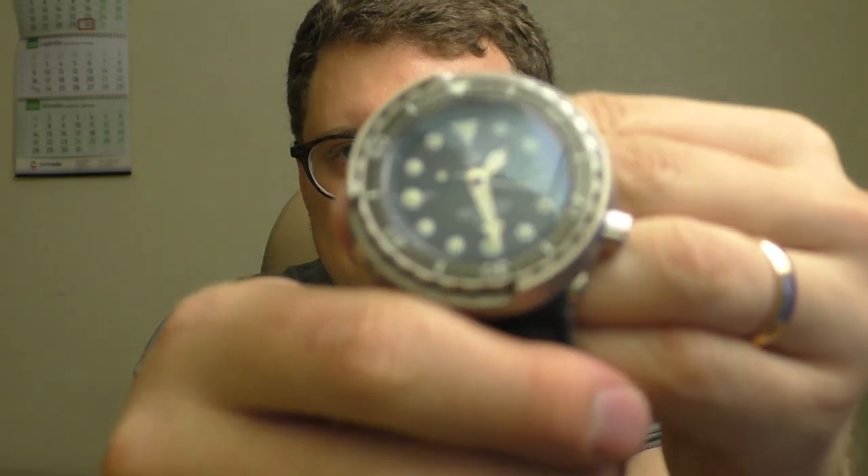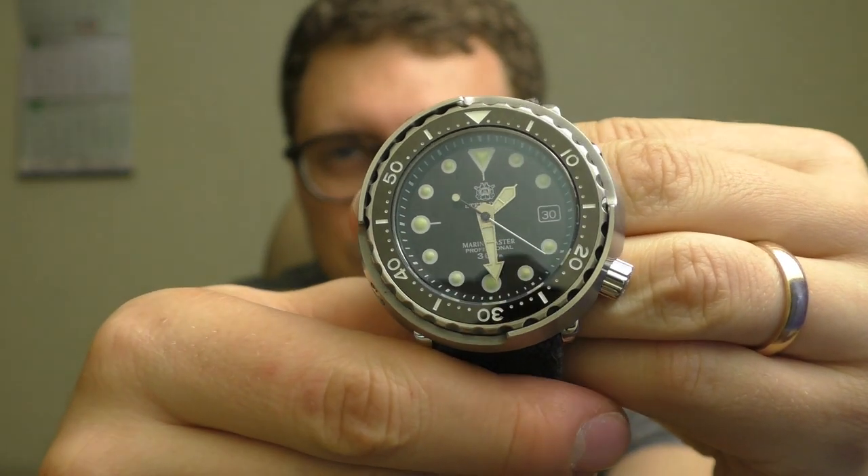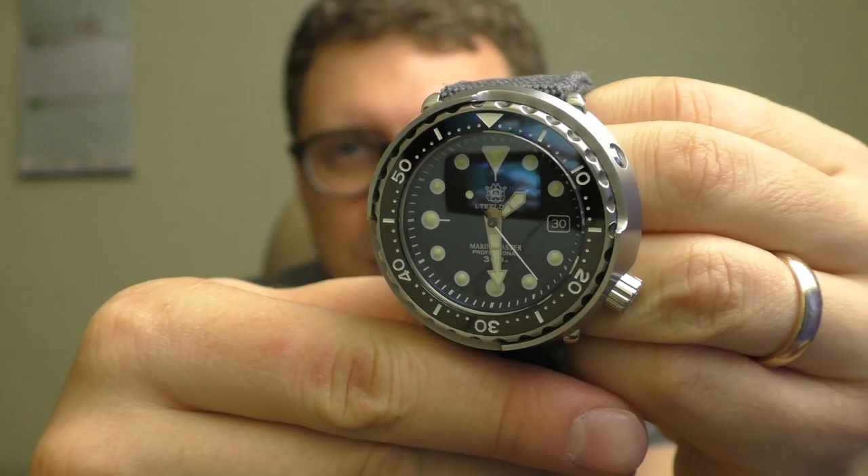It looks tough — this watch looks like a tank. It feels like a tank on the hand, very tough. I love it. Incredible watch. As I said, it provokes emotion.